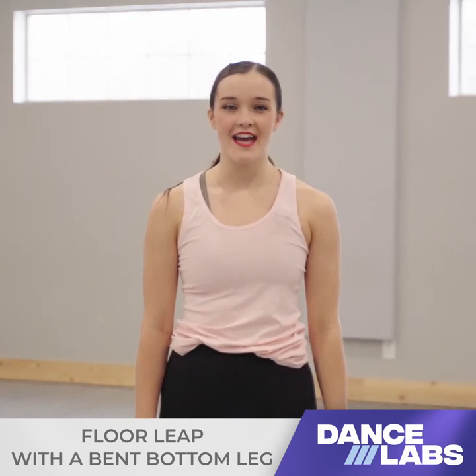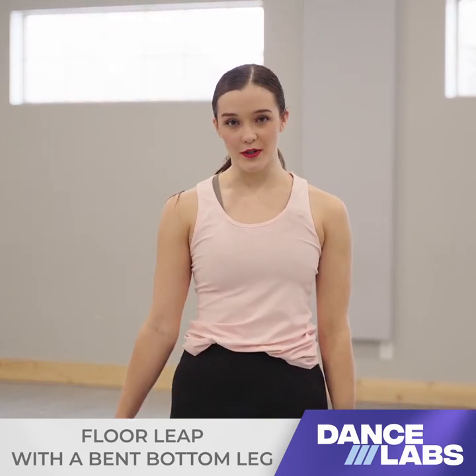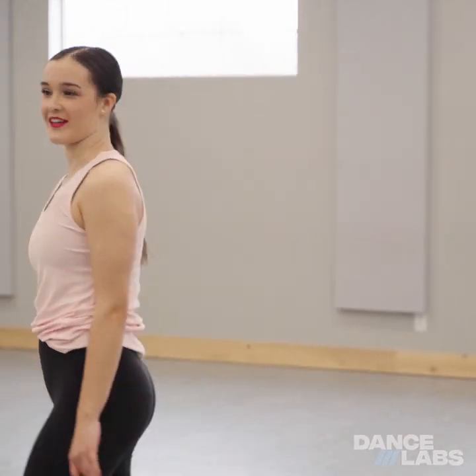Hi, my name is Abby, and today I'm going to be teaching you how to do a floor leap with a bent bottom leg. So I'll show you what it looks like.